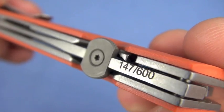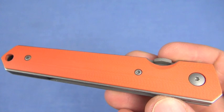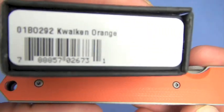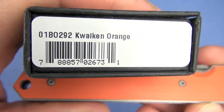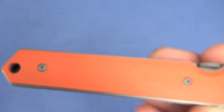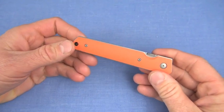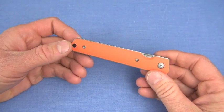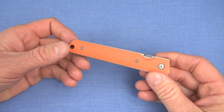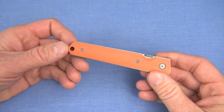This one is limited to 600 pieces worldwide. You're looking at number 147. The knife — for you guys who already own it, you know — is the Boker Kwaiken. There's a model number right there. This is a very short, no-frills tabletop review. Jumping right into philosophy of use, I think it would be an outstanding EDC knife.